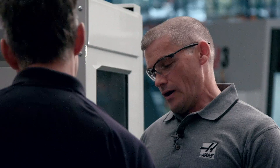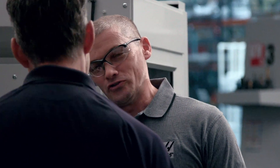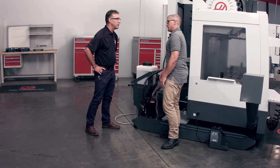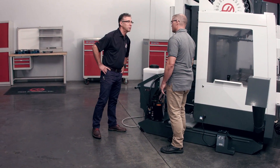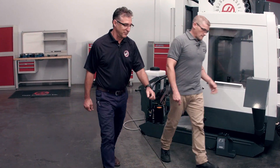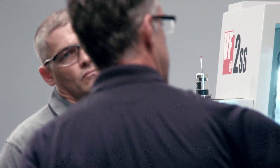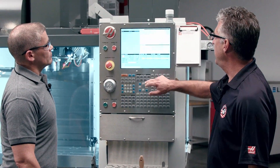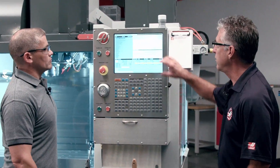I can't help but notice that this coolant tank doesn't have any coolant in it. Can we use this system to actually fill the tank? We can — let's go make some coolant. Let me show you where the coolant refill option is in the control. It's located in Current Commands in the maintenance page, in the lower half.